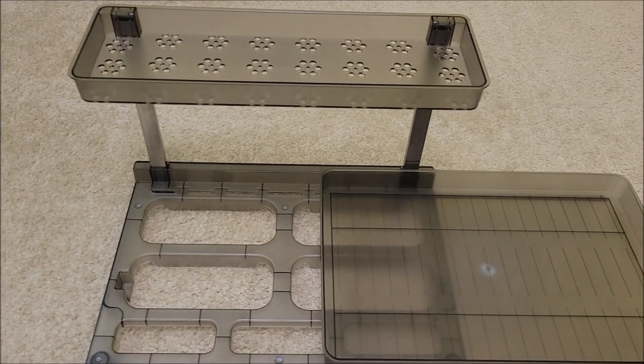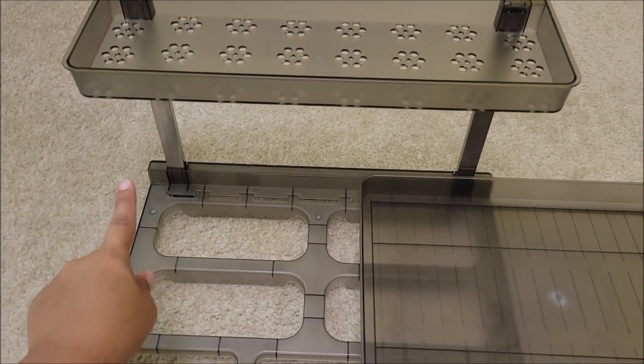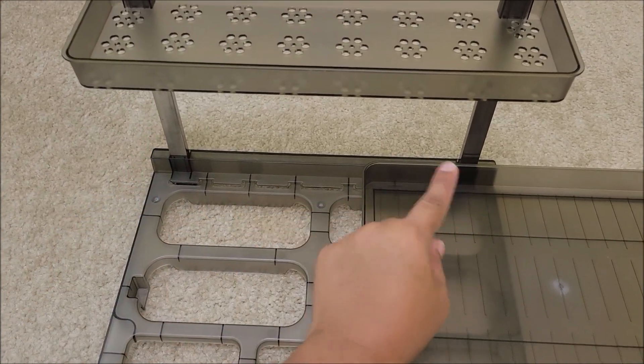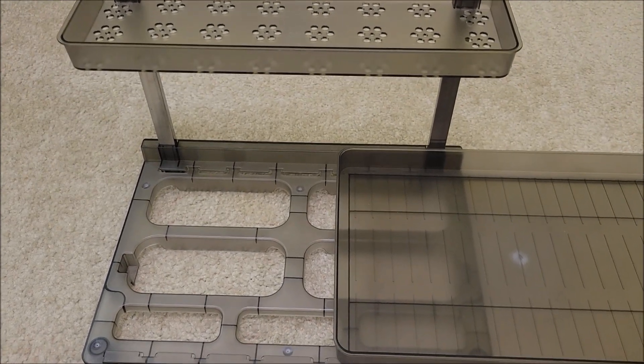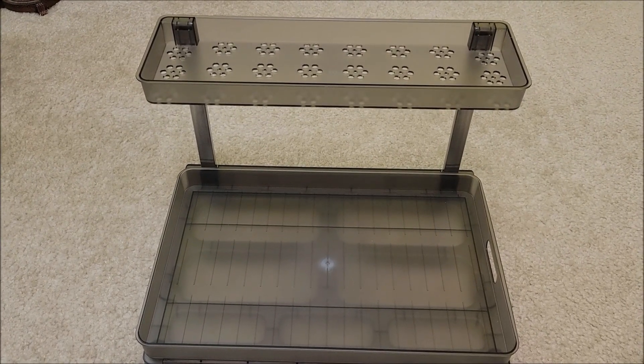When I say super easy, I mean super easy. All it was was putting these two rails and attaching them to this piece right here. That is it. Let's go ahead and put this somewhere and see how it works.